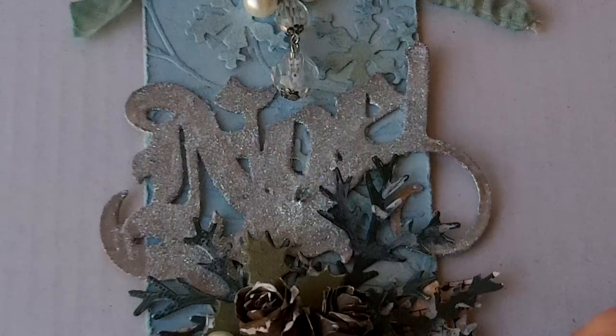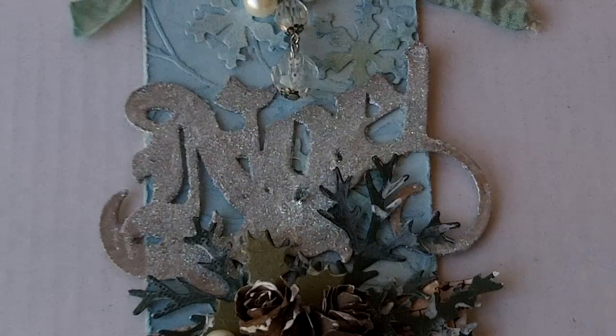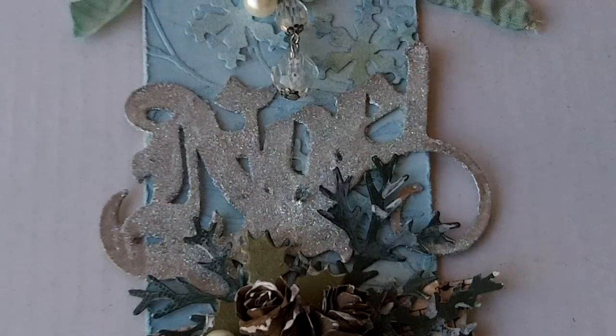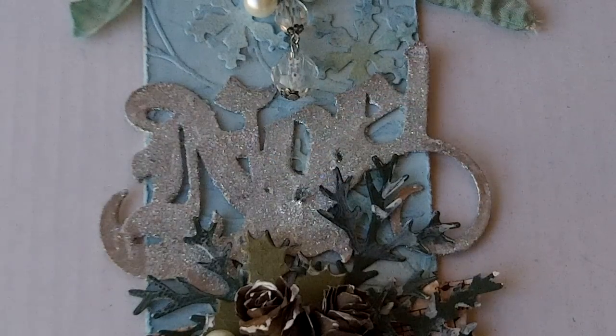Moving down — the Noel. I did not have the Noel die cut. So what I decided to do was use my Gypsy with the Black Letter cartridge. The Black Letter had this flourish on it, so I started with it, cut it at four inches wide, and then just welded on the capital N and the lowercase o-e-l. I will have that Gypsy file available on my blog for you guys to download for free. I can only do it in the Gypsy, so if you want it, I'll put it there. Please feel free to use it — that's fine with me.